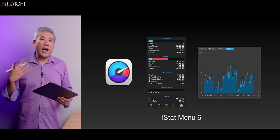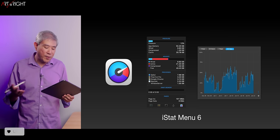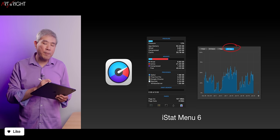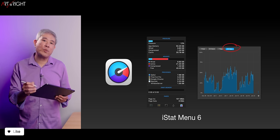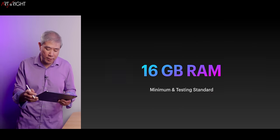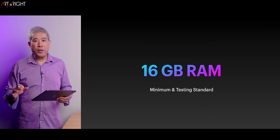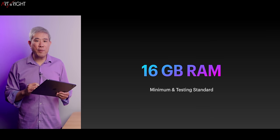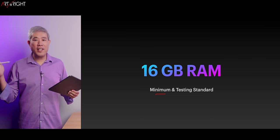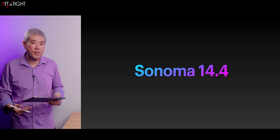Personally, I prefer to use iStatMenu — link in the description. I get no commission from them, but I use this program all the time because it also keeps the history of usage for 30 days, which I find a useful metric to gauge machine usage. The minimum I recommend for Creative Pro is 16 gigabytes of memory, and this is also the minimum testing configuration for these consumer-oriented SoCs going forward.